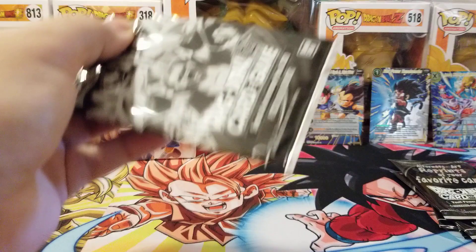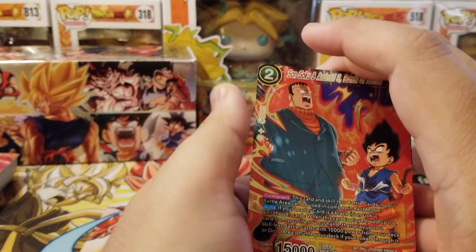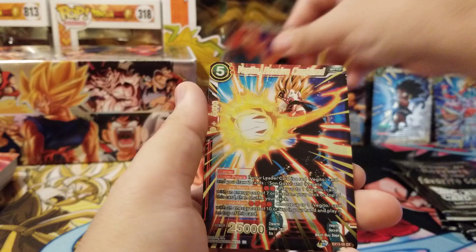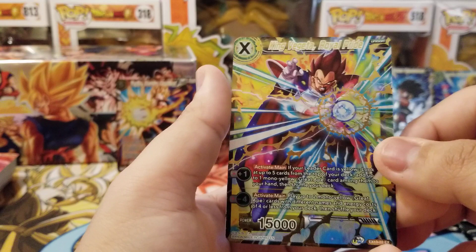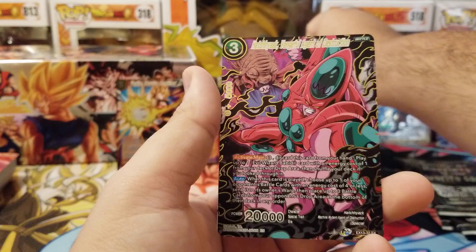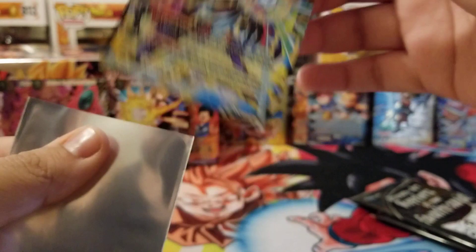Now for the second anniversary pack. Starting off with Son Goku and Android 8 Bonds of Battle — getting a lot of Skillless support, which I'm not thrilled about. Then Vegeta Resolve Renewed, the King Vegeta Unison, Hatchiyack, and Android 21. I gotta say Android 21 looks sick though.